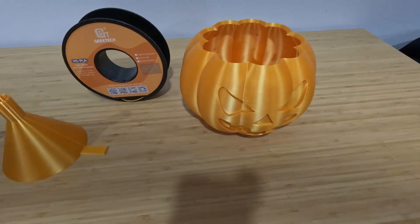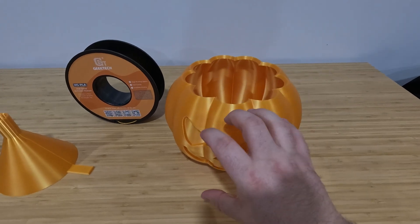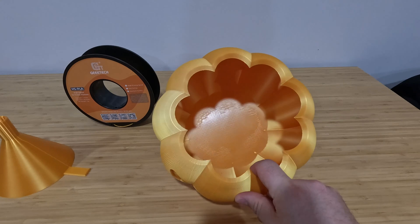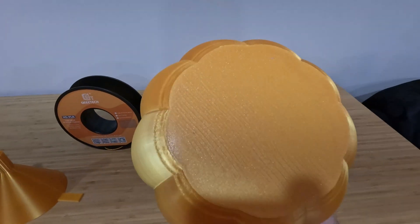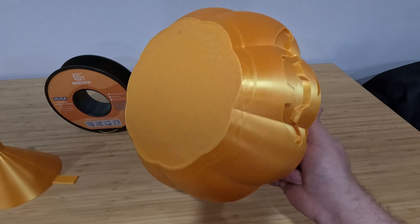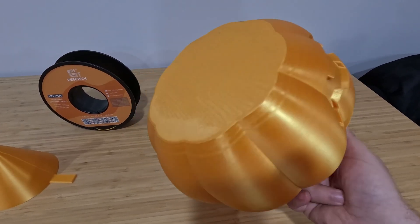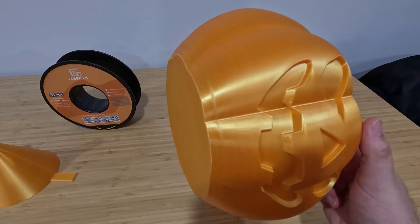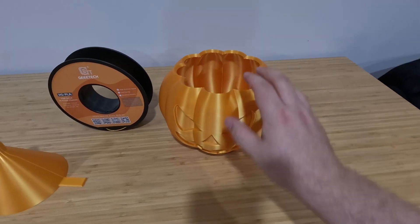And then I made this pumpkin bucket. I actually blew this up some — the file I got was a little diminutive, and I wanted something kind of big, and it came out great. There was something weird going on at the base. I don't think that's the fault of the PLA. The printer I did this on is my least favorite printer, and for some reason at about that layer height it always seems to do weird stuff, and it did it here.